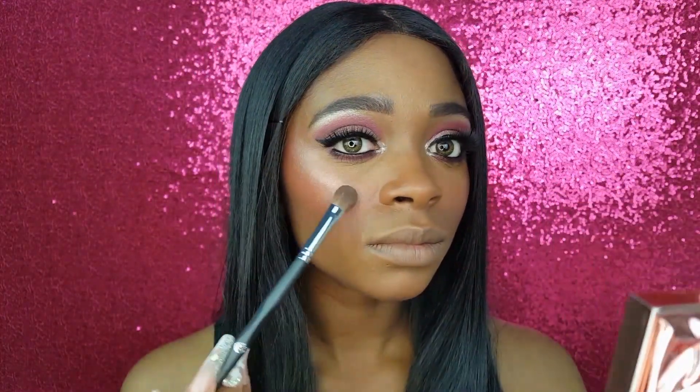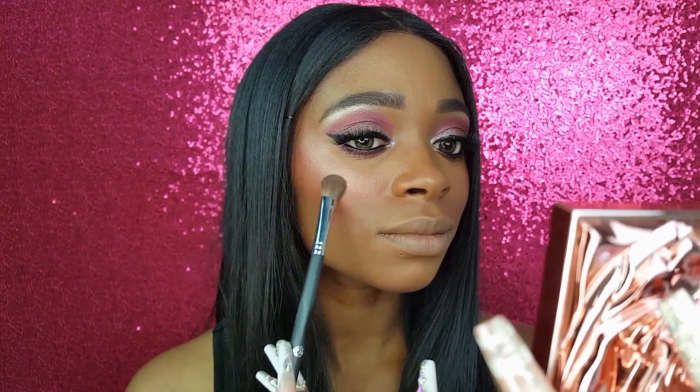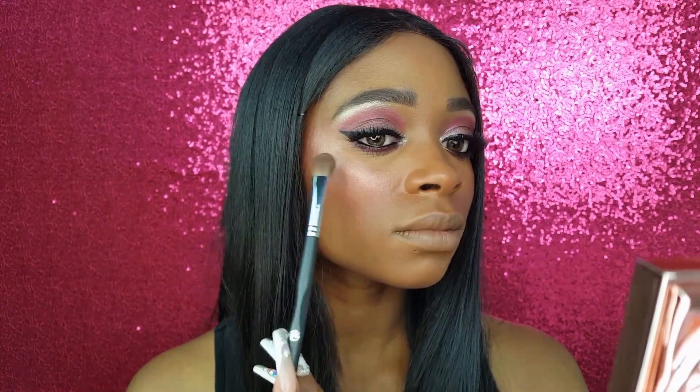Keeping with the pink theme, I am using a highlighter that I have not used in quite some time. It is the Smashbox and Vlada Collab Petal Metal Highlighter in Gilded Rose. I am applying it with the Energy 110.